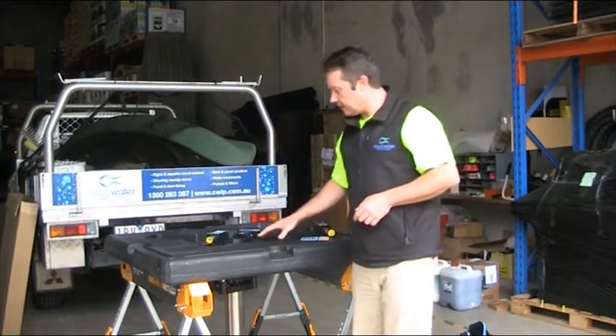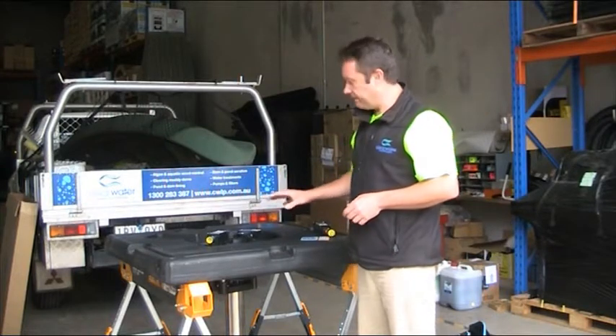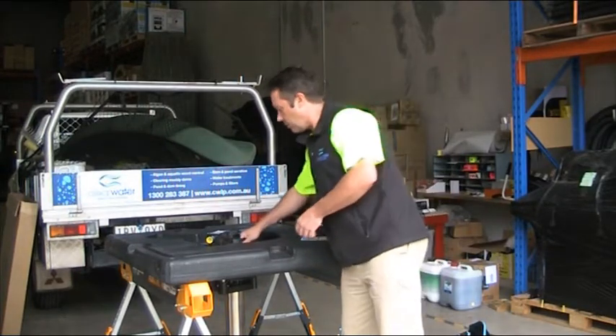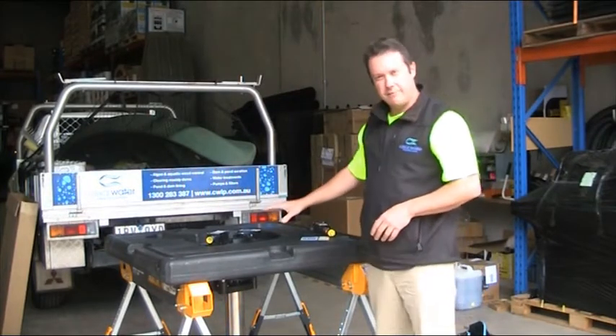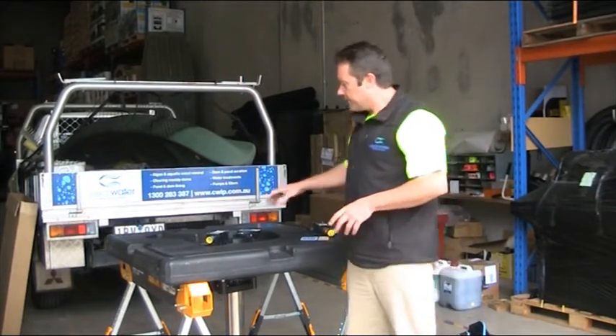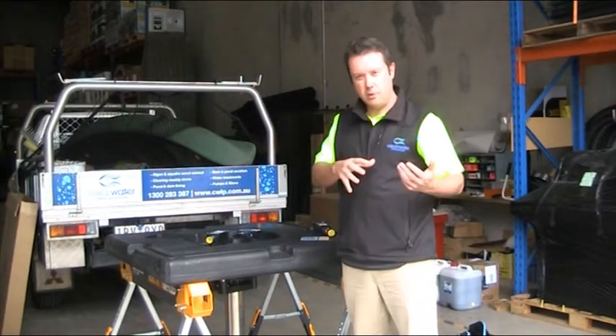These units are very well manufactured with maintenance in mind and are very easy to install. The unit itself just drops down into the float. This one here is the largest unit, the 5 horsepower, and there's nothing that secures the unit inside the float — it's able to be lifted up and just pulled out.